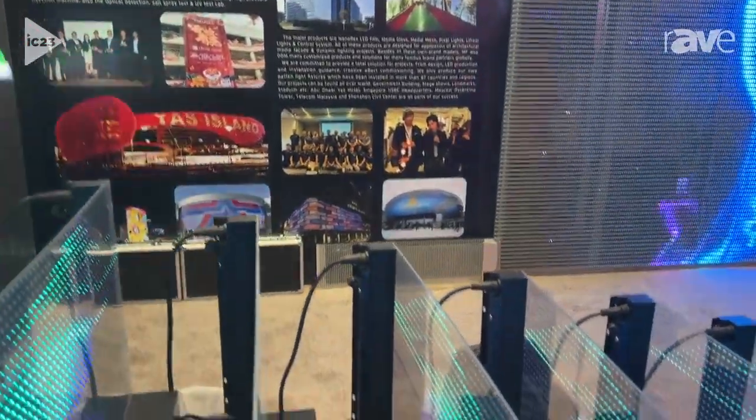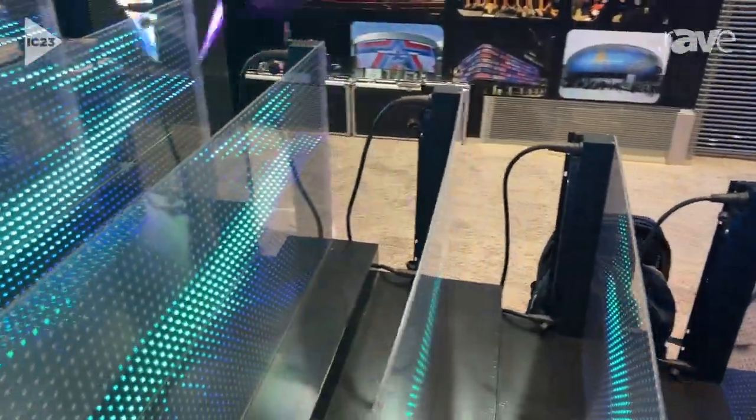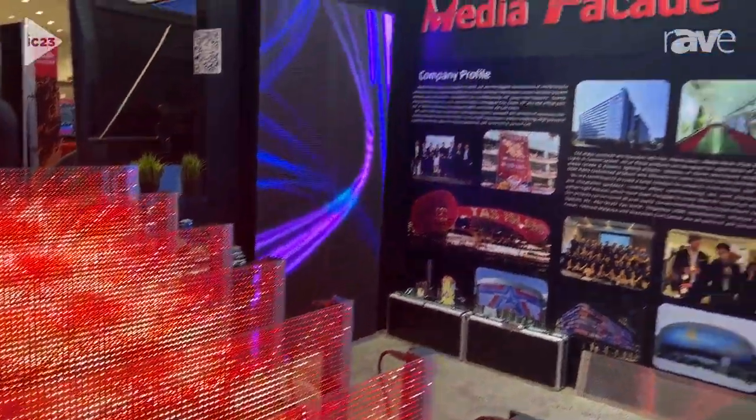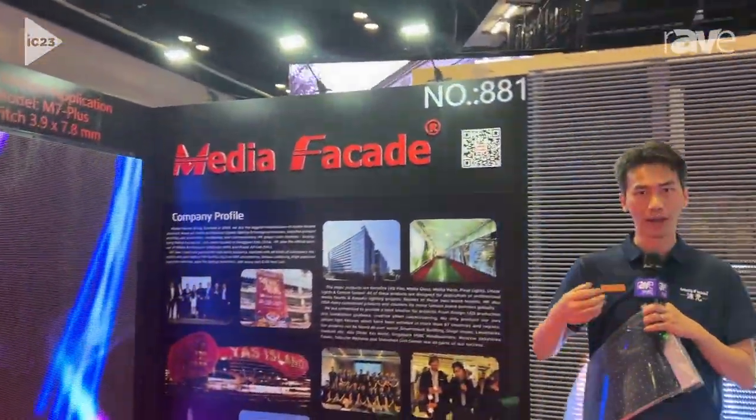You can check out our company from our website and also on social media — just search Media Facade. We have lots of projects and products on there. Okay, hope you like it.